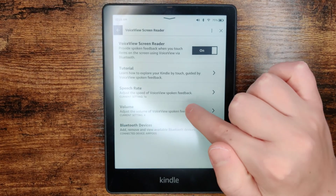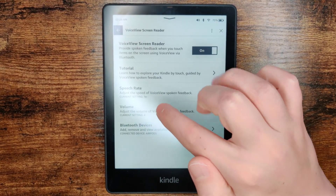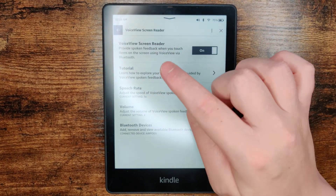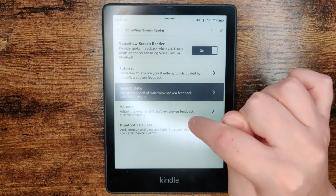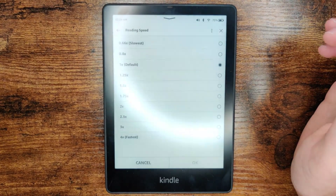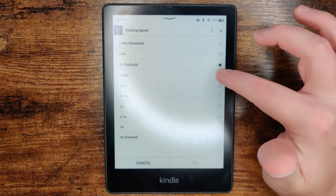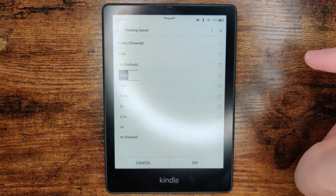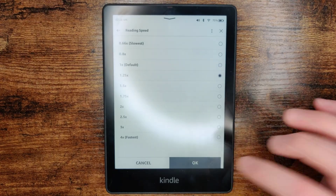If you'd like to adjust the speed of VoiceView spoken feedback, we can increase or decrease this with the Speech Rate option. Whenever you're selecting something now in VoiceView, what you want to do is first click on the area that you want to select, and then once it's highlighted, double click on it to open it up. So let's say I want to increase this to 1.25x — I'd select that to get it to highlight, then double click on it to select it, then click OK and double click it.